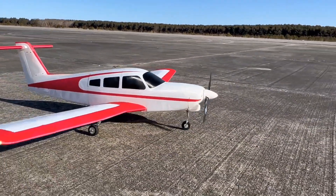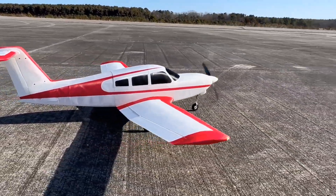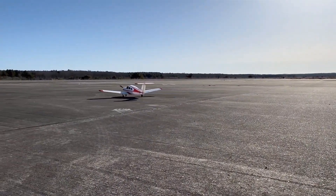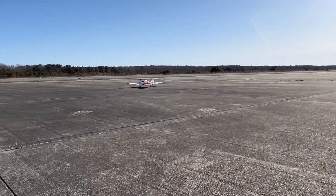All righty guys, this is the official flight video of the 3D Aeroworks PA-28T, and the files for this aircraft are going to be available for download very soon.